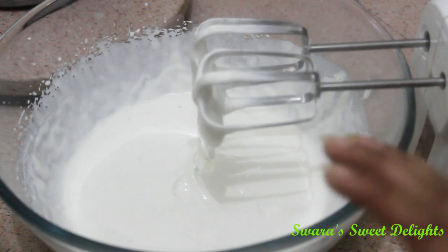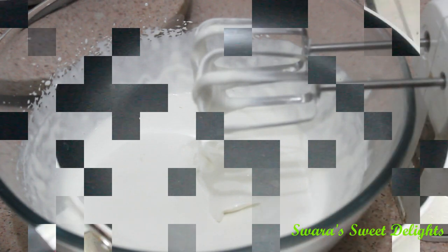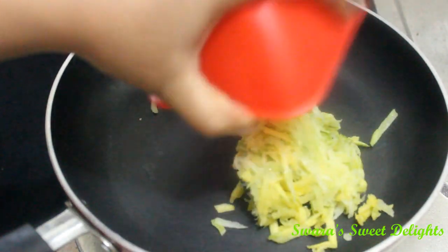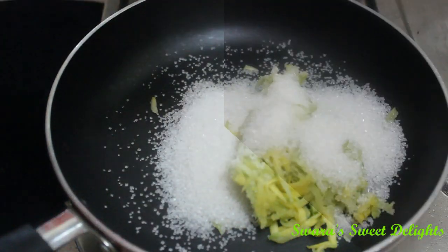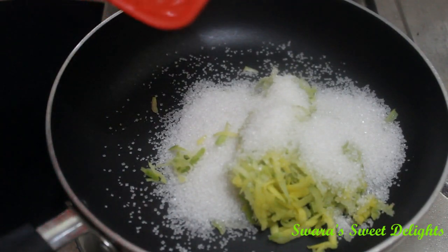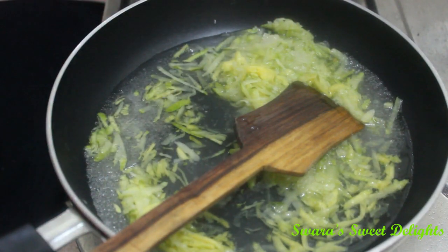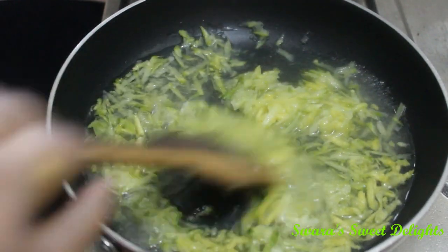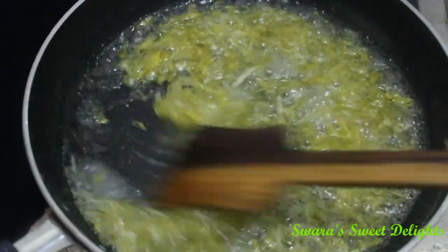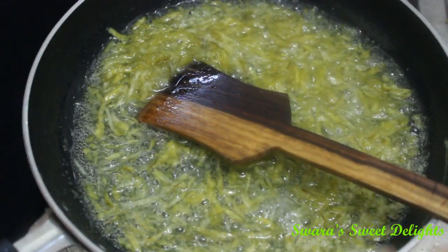In case you don't have an electric blender, you can just blend it in a normal blender or mixi jar for 2 to 3 minutes. Now to a saucepan I will be adding this grated kairi or mango, and to this we will also add sugar and nearly half cup of water in total. We will just cook this mixture until the grated kairi becomes soft. You can see the mixture is cooked now and it has become soft. We will switch off the flame and let this cool completely.